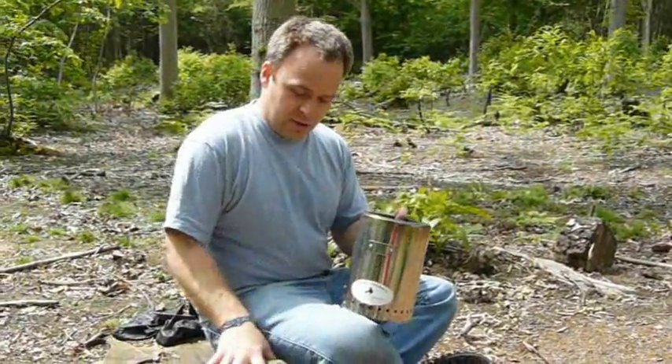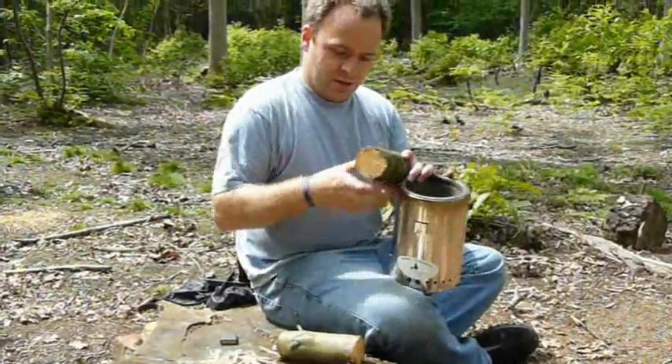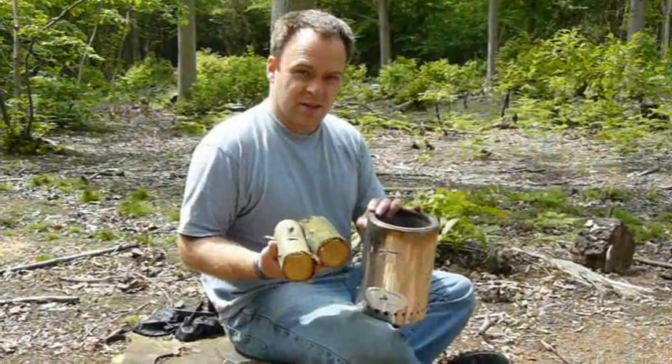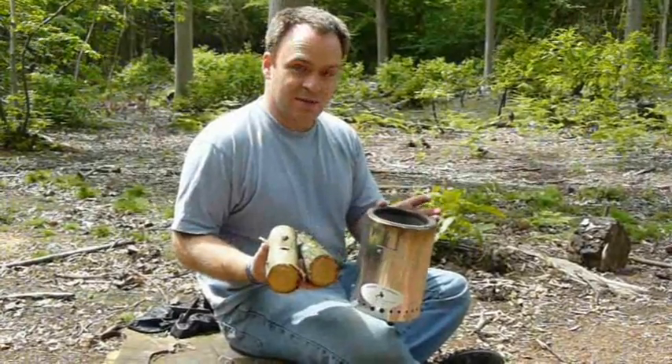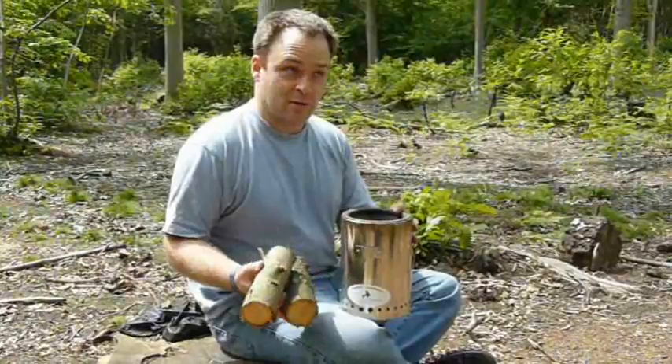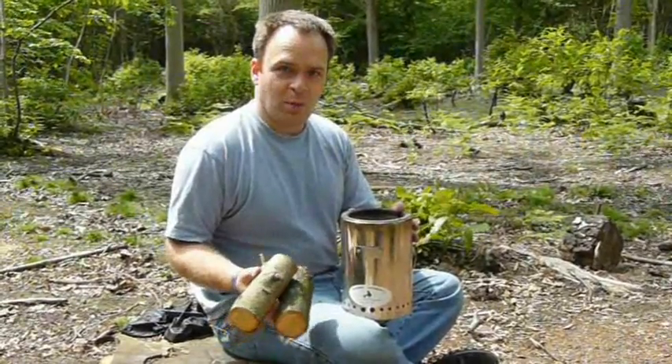It's very efficient and two logs like this broken up will burn in it for maybe 30 to 40 minutes, giving you plenty of time to cook dinner. The amount of heat coming out will be a lot more than out of say a normal hob on your cooker at home.